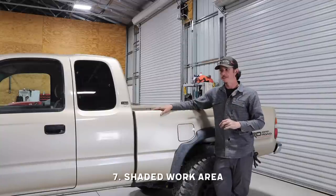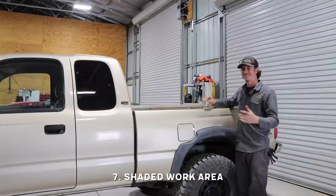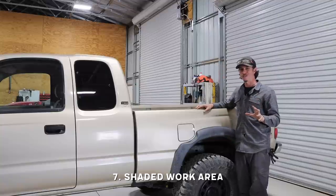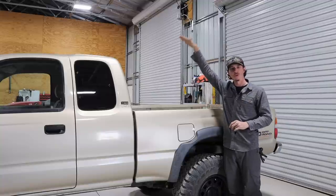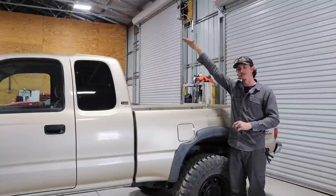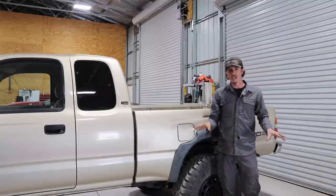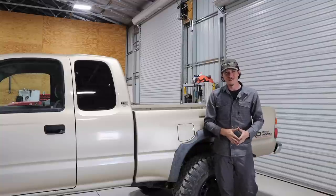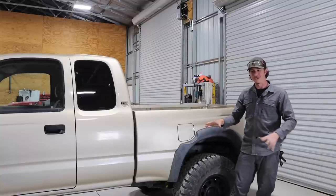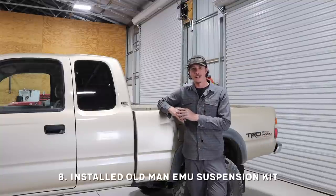One of the last major things I want is the ability to have a shaded area. This is optional and I'm not sure if it's going to fit or work exactly how I want, but we're going to try to figure it out. The plan is to have one of those 270-degree awnings that comes off the side and wraps around the back of the truck, giving you a shaded area from the sun, rain, and elements so you can still work around the truck.